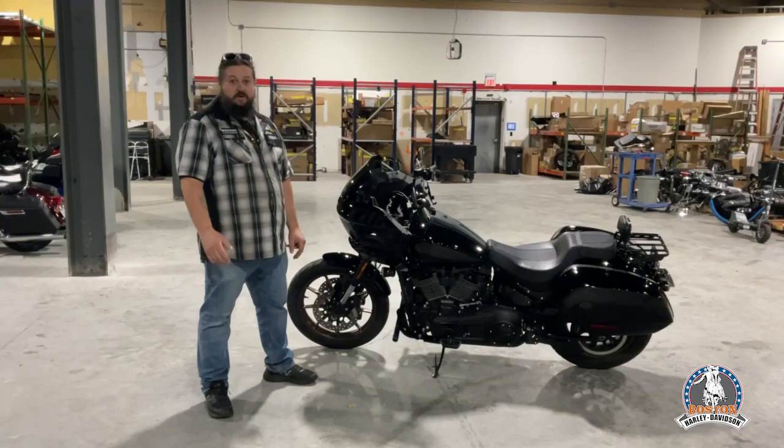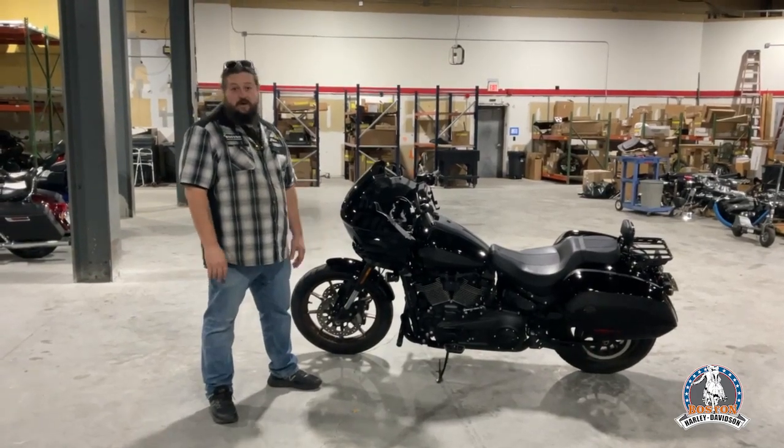Check them out or come and see us. We can order you some stuff up and customize your bike. See you guys soon.